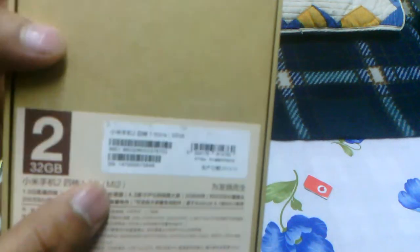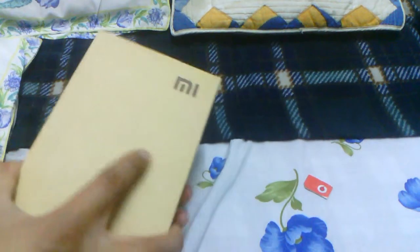So this is the box. As you can see, this is the 32GB version, and here in Chinese it says that it's running on the S4 quad-core 1.5GHz Snapdragon processor, and some other stuff in Chinese. Fortunately I don't understand Chinese, so we'll just get on with the unboxing.